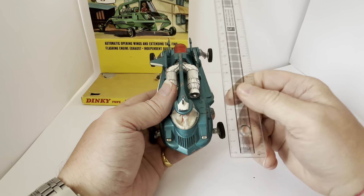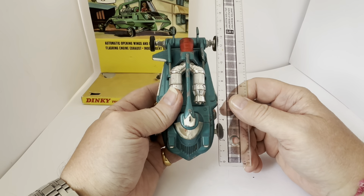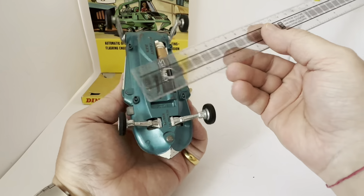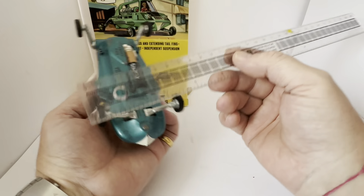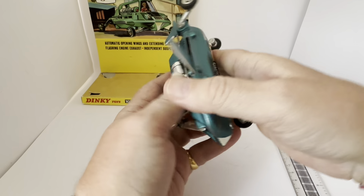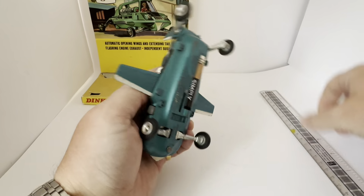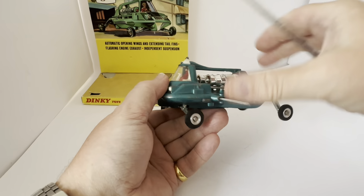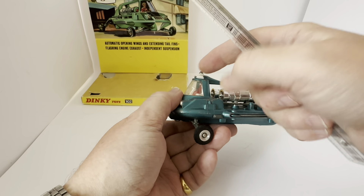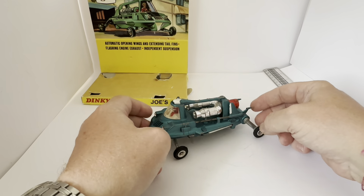Looking at the size: total length from the tip of the nose cone to the back of the wheels is 14 centimeters. Across the widest point at the back wheels is 7.5 centimeters, and the front wheels span 7 centimeters. With the wings extended, the wingspan measures 13 centimeters. Height from the bottom of the wheel to the top of the cockpit roof is 7 centimeters.